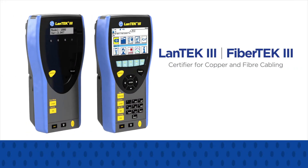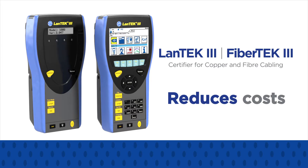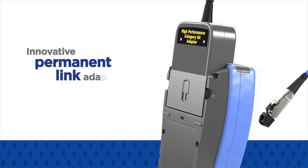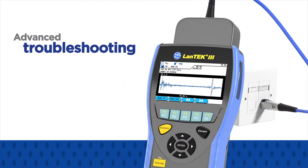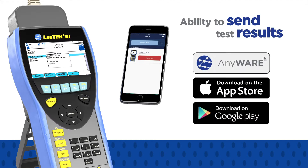The new Lantech 3 is an easy-to-use cable certifier that reduces costs and increases productivity due to the innovative permanent link adapters, advanced troubleshooting features, and the ability to send test results through your mobile device using the new Anywhere app.